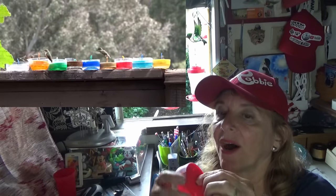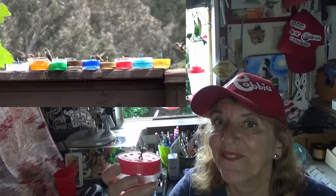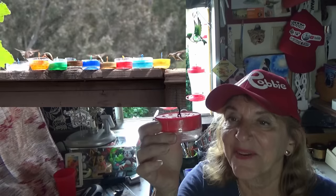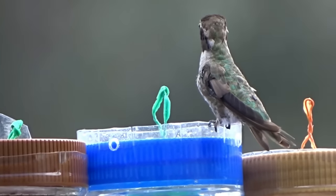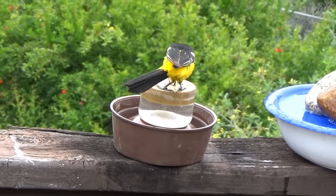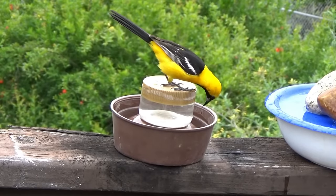The thing is, they have to figure out what it is. Once they find out, it only takes one hummingbird to discover it — then all of them copy and use the feeder. And the orioles, if you've got them in the area, they're really smart, intelligent birds. What they do is follow the hummingbirds — if they see the hummingbirds feeding on something, they go check it out.